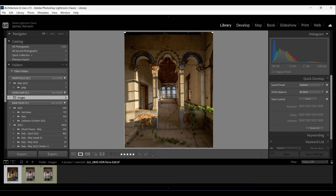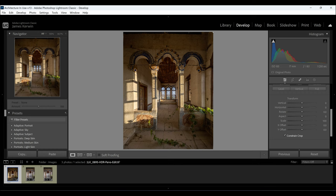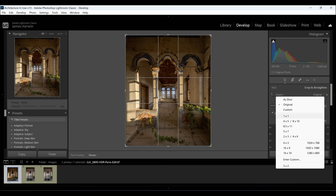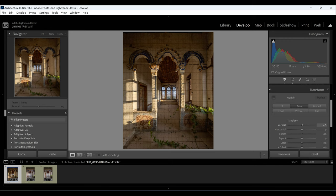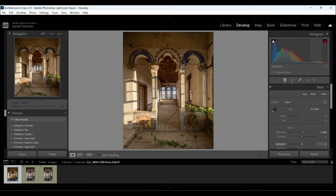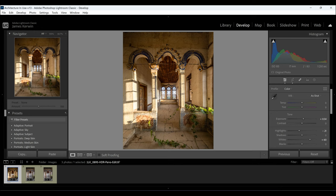Back in Lightroom's Develop module, we can tweak the Auto Align settings and play with Transform — verticals and horizon. A useful tip while cropping: press the O key to cycle through image overlays, which helps you crop precisely where you want it. In the Basic panel, adjust contrast, exposure, highlights, blacks, and whites to make the image pop. From this point, the styling choices are yours.